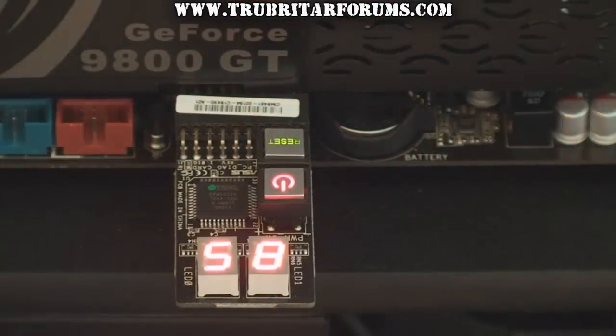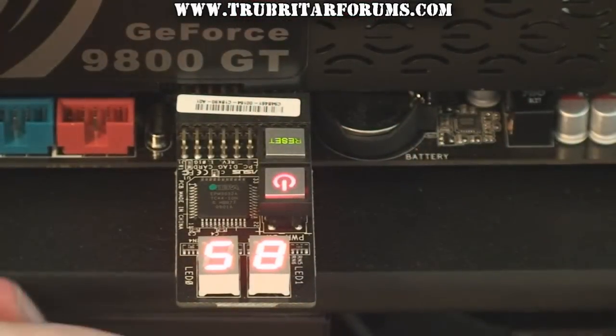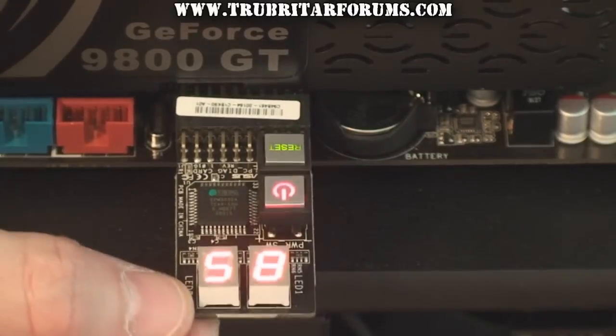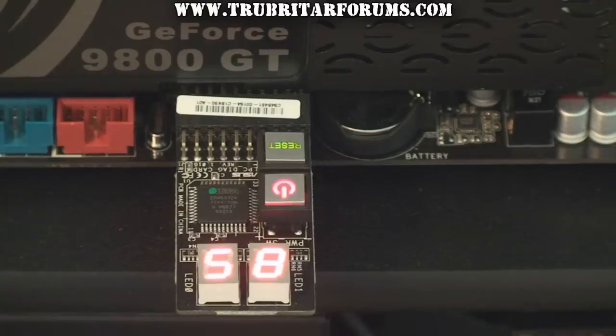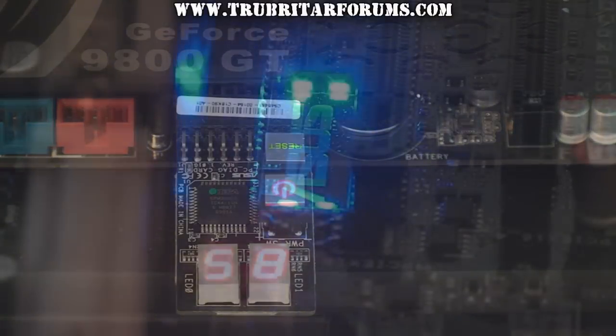The P6T7 motherboard comes with a GPU diagnostics card. This card itself is a rather sloppy fit but nonetheless gets the job done. On the GPU diagnostics card we have a very simple configuration of an on-off button, reset button and a simple debug display.